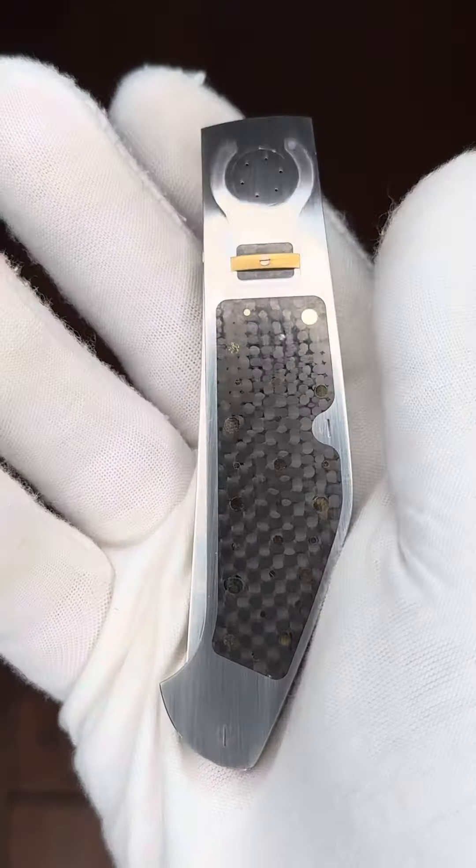This is a California opener. What we're going to do is depress the C-lock — that's going to allow us to engage the blade. As you can all see, it's a double ground upswept, almost a Persian style blade.